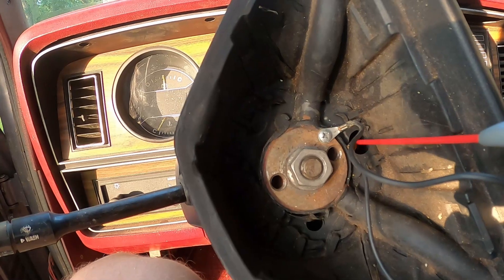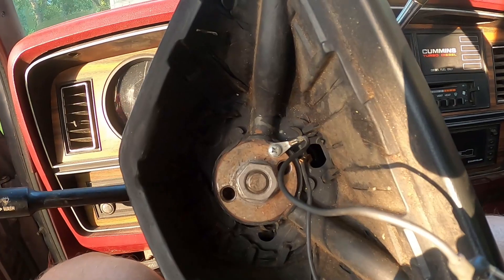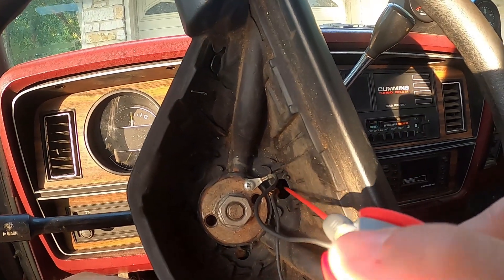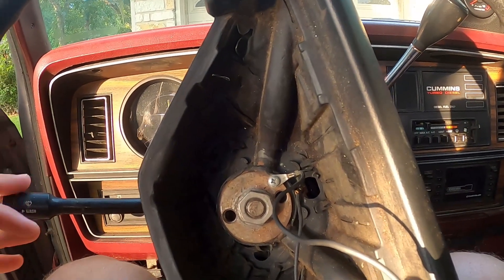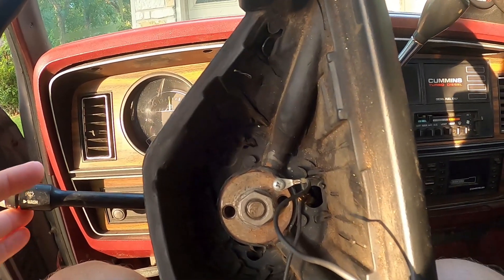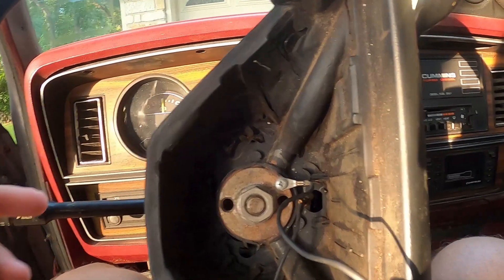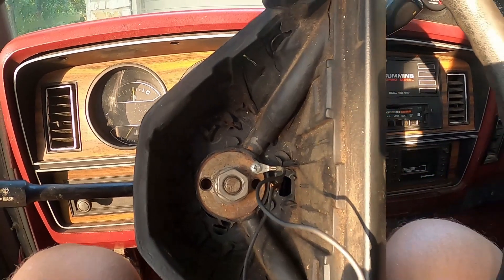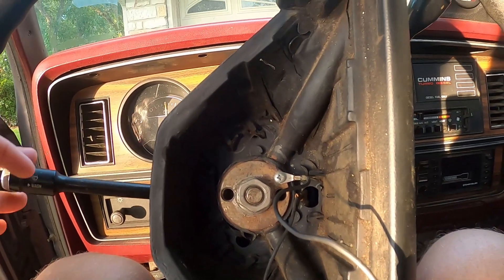All I did was take your contact cleaner, spray it on there, and then work the blinker up and down. I like to spray it on the contact pad when it's not activated and then run it over. Do the same for the right blinker - all you do is rotate the steering wheel down on this one, because in the middle it's kind of neutral. The contact pad is down here - spray that, then activate the right blinker a few times to get it going.